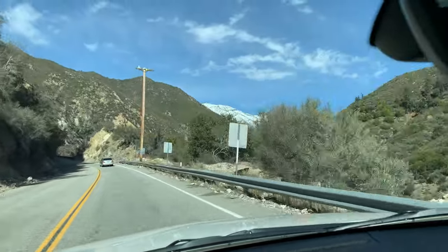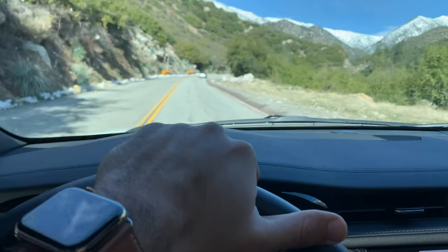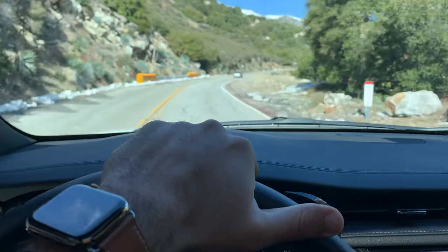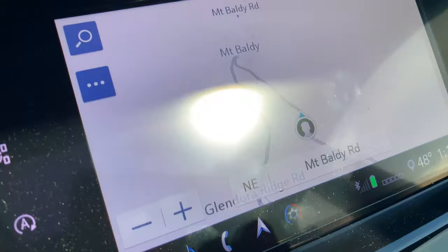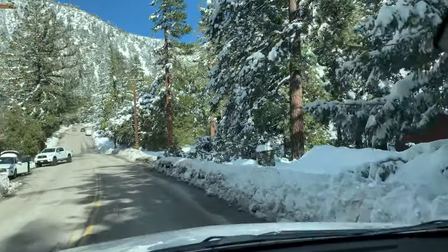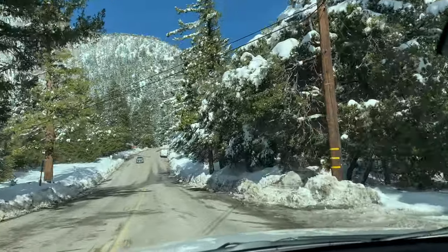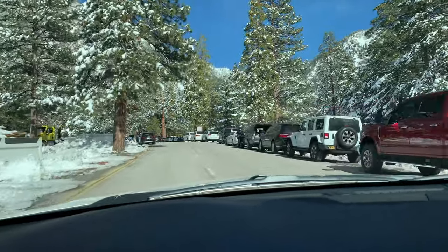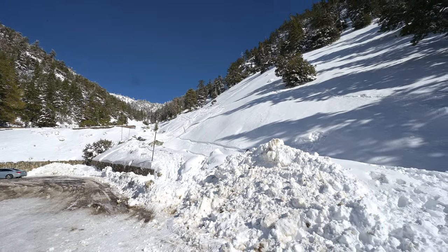Mount Baldy is a community in the San Gabriel Mountains in San Bernardino County, near the eastern border of LA County in Southern California. The LA flood in 1938 destroyed most of the human-made structures in Camp Baldy — the casino was destroyed, but the hotel, today's Buckhorn Lodge, survived. During Prohibition, the area became known as a place where one could get a drink away from the watchful eyes of the police.